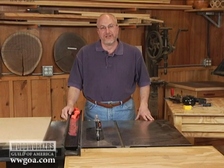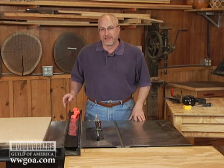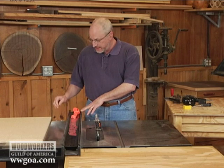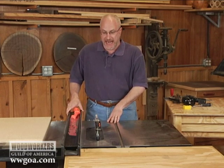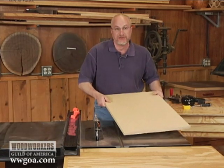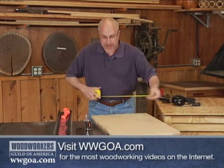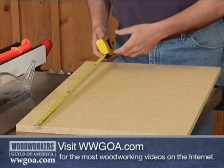I'm going to show you a technique that I've been using for many years as a way to accurately set my fence and the indicator on my fence using cumulative error to my advantage. The first thing I'm going to do is find a piece — I like particle board for this situation — and I want to make sure it's 24 inches or thereabouts long.